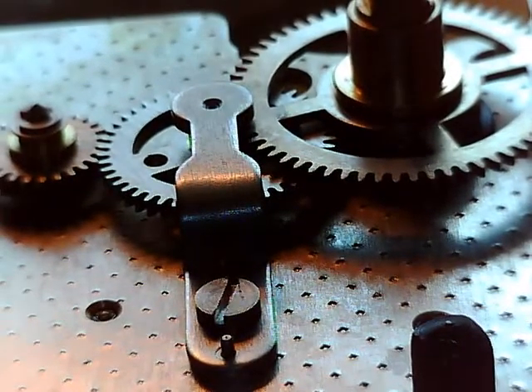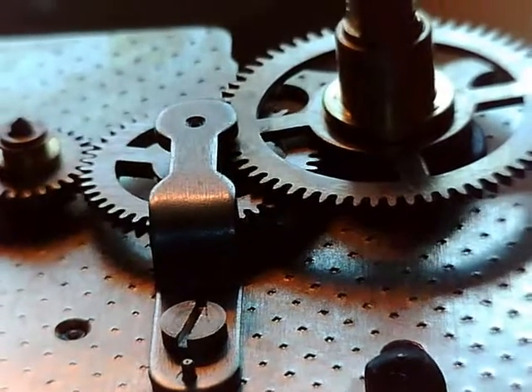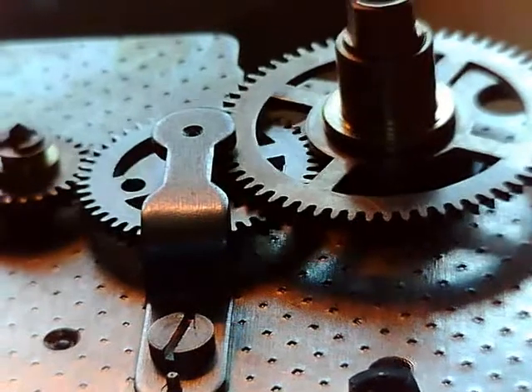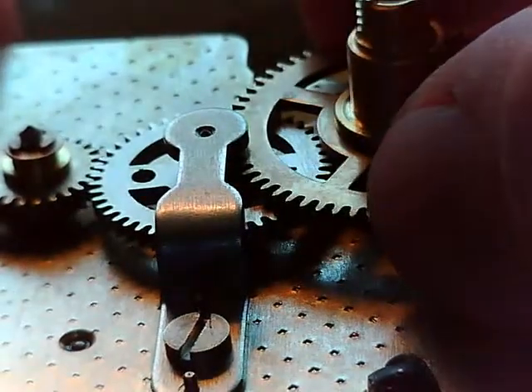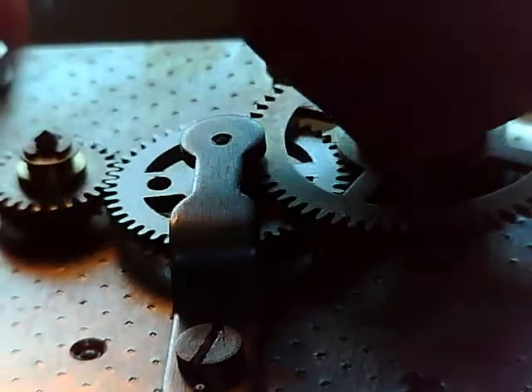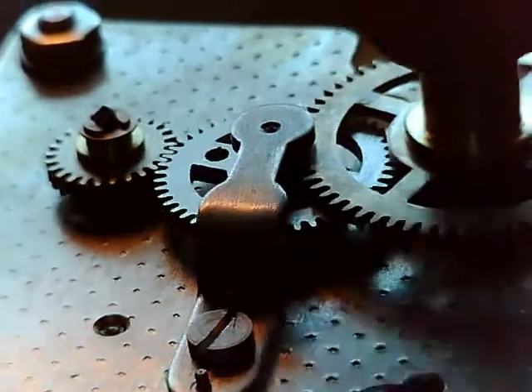So there's that, and then we can turn the barrel a little bit and see the gear train turning — how everything is functioning. At the same time, this can be turned without moving the barrel, and it slips through that wheel on the upper left there.